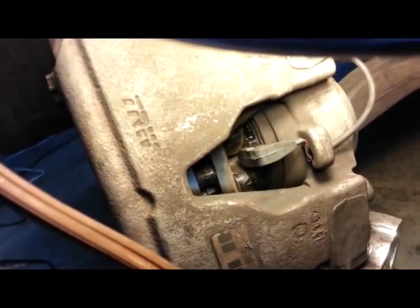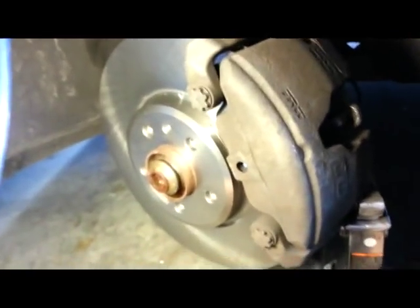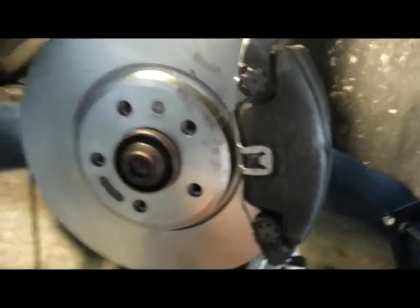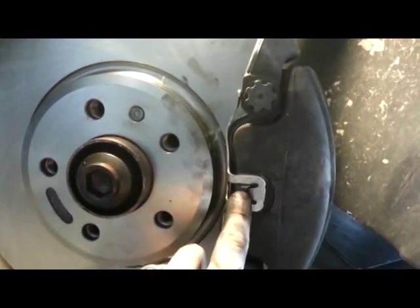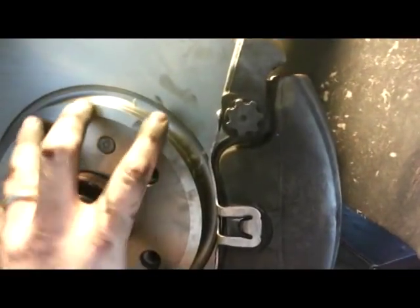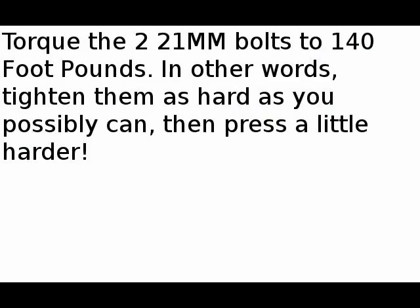Everything's back together. I'm going to show you the sensor here — it just clips right into the brake pad. You route it back through and pack it up there. Everything should be good. Then you just got to put this other clip on the outside. Last step was to put this clip on right here. You just place it and push down really, really hard and it'll go in there. That adjusts the outboard brake pad. Everything's on there now and it should be good.